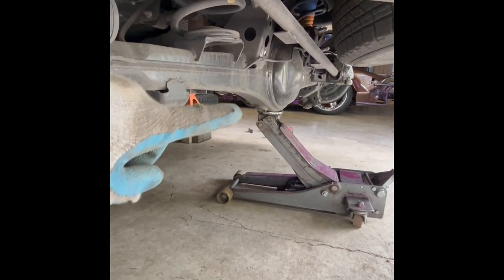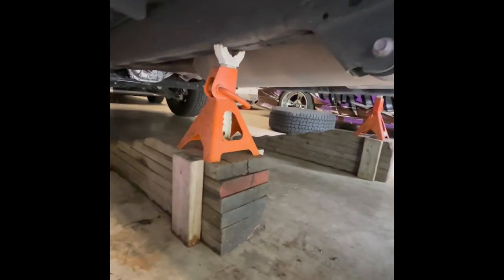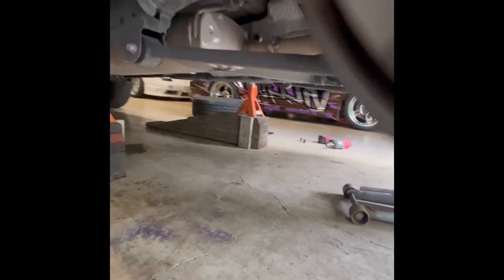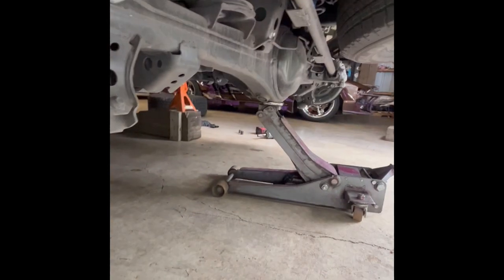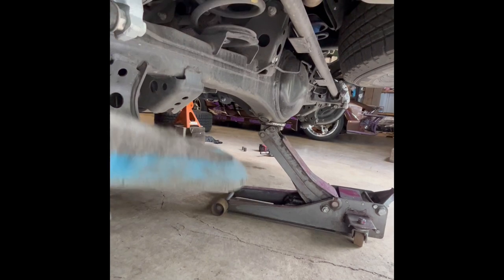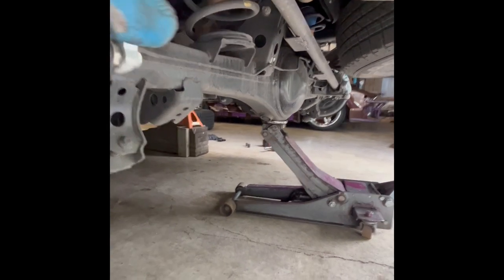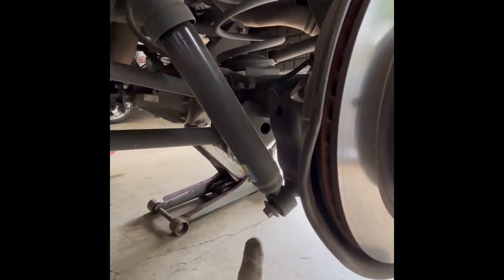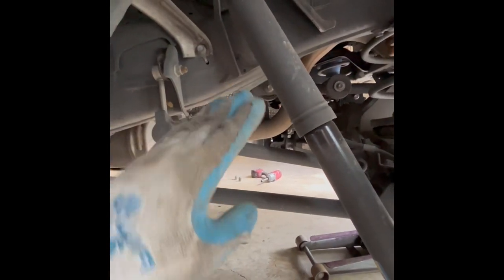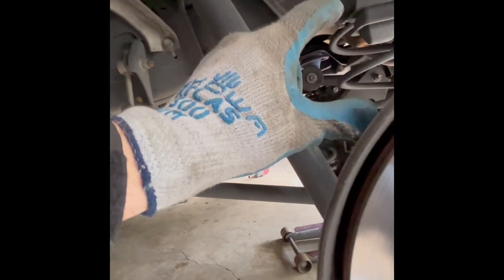First, you're going to jack up the truck by the diff to get the whole truck off the ground. Then support the frame as high as you can — that way when you take the wheels and tires off with the frame supported, you can drop the diff assembly down so you can get the springs in and out. You've got to disconnect the shock to allow the axle to drop further, and also disconnect the sway bar to allow one side to pivot from the other to get the springs in and out.